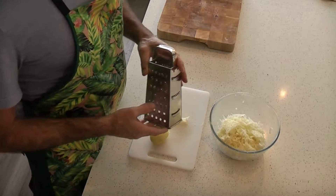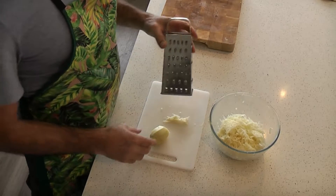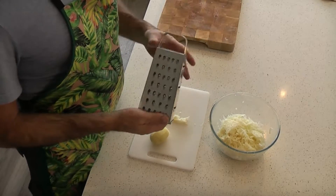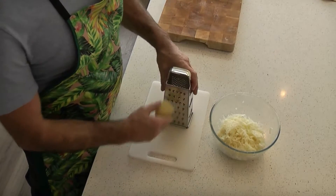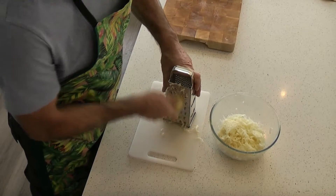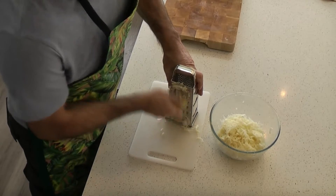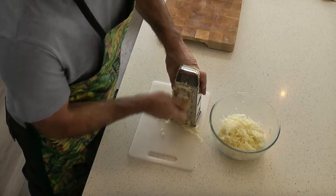The first step is to grate up potatoes. I'm using three good medium sized potatoes. With your grater — or a food processor if you've got one — use the coarse side and grate up the spuds. Just watch your fingers, it shouldn't take too long, and when you're finished we're going to give them a good rinse with cold water.